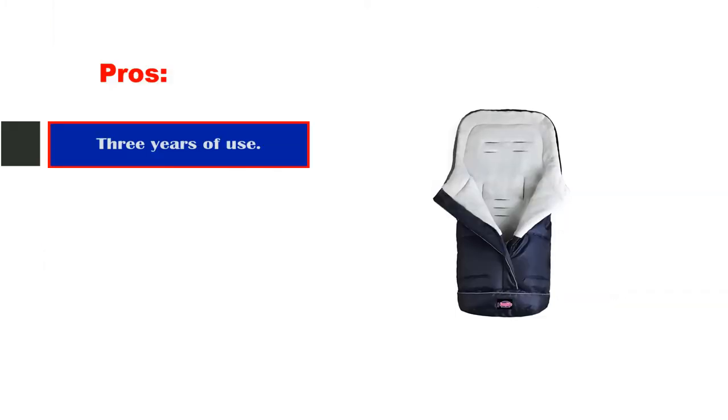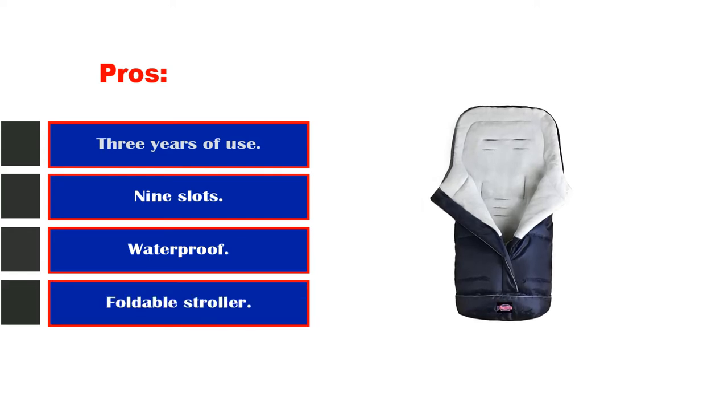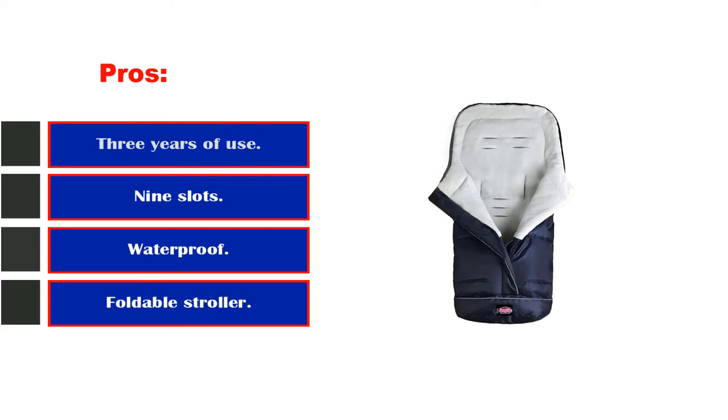Pros: Three years of use. Nine harness slots. Waterproof. Compatible with foldable strollers. Different sizes available.